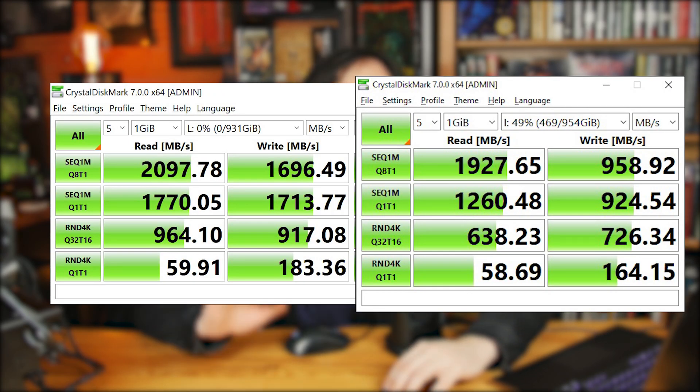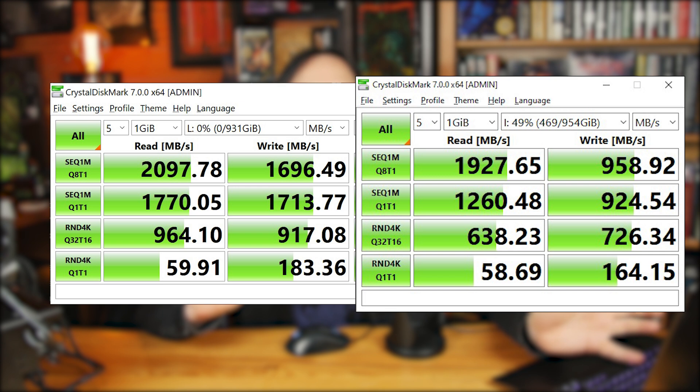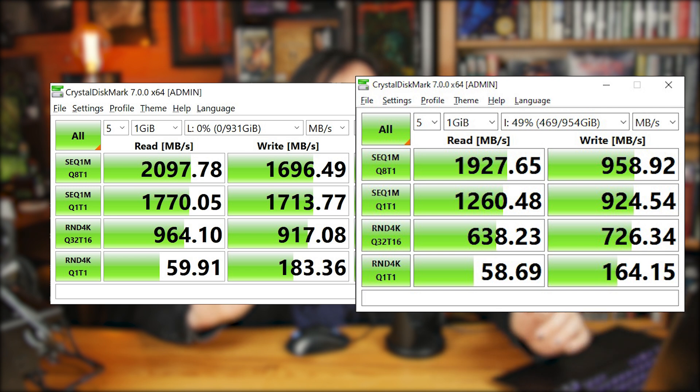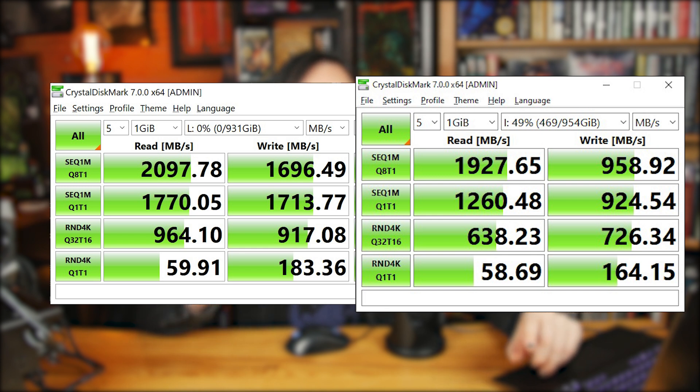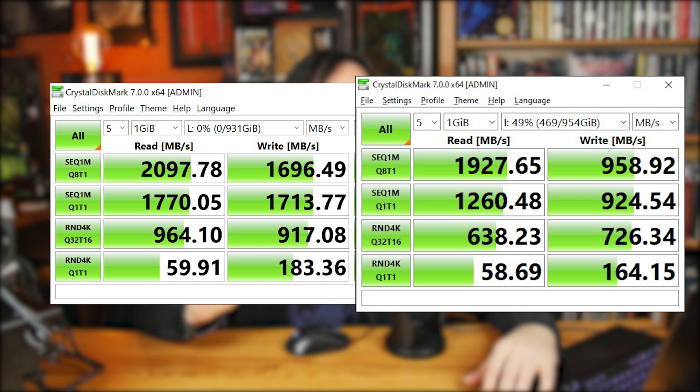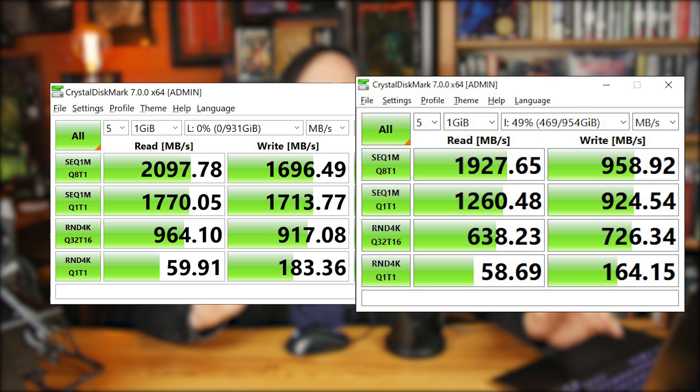In CrystalDiskMark, the Lexar — on the left — came in at 2097 MB/s read, which is very close to the advertised 2100, and 1696 MB/s write, which is actually higher than the advertised speed. When you compare it to the Intel, the write speeds on the Lexar are much higher. CrystalDiskMark usually gives you a more true-to-experience result.